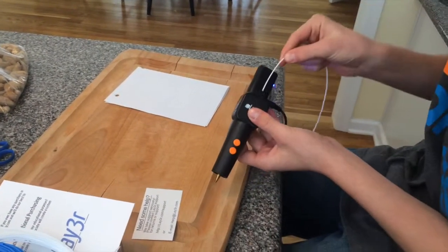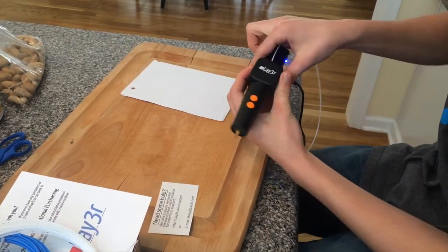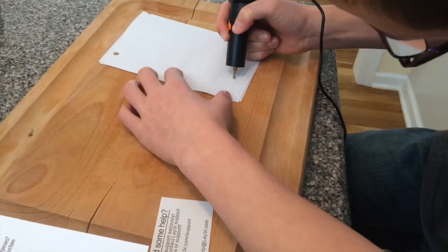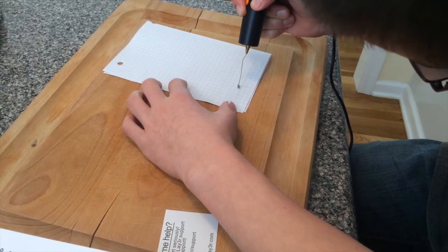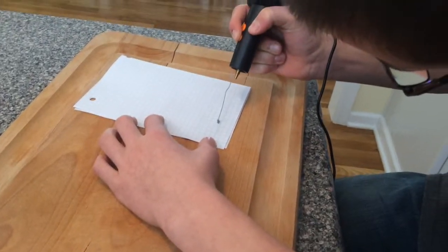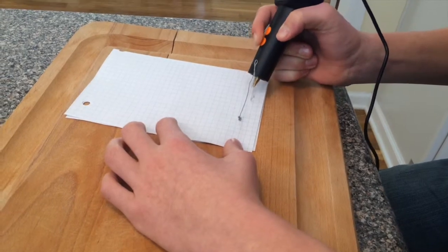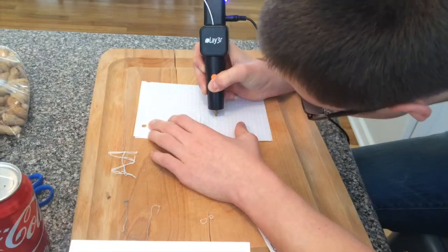We're gonna try this out. I cut a little piece of filament and put it in here, then hold the load button right here. Alright, we're going right up into the air — this is sick! Let's try going down. I'm gonna do my name. Now let's go from here — yeah, this is cool!